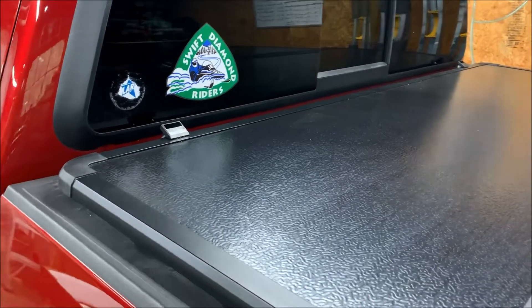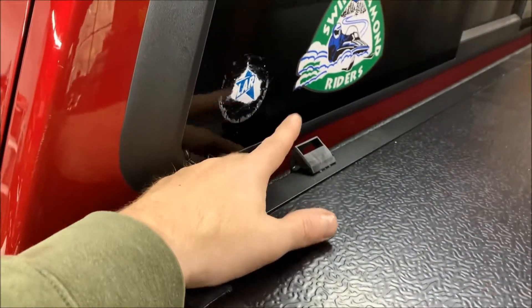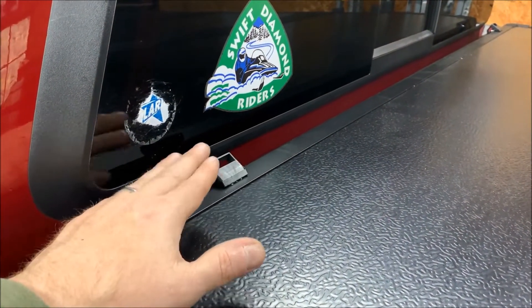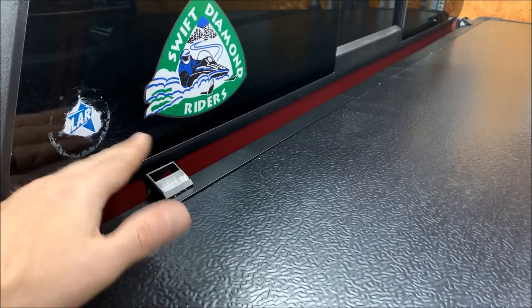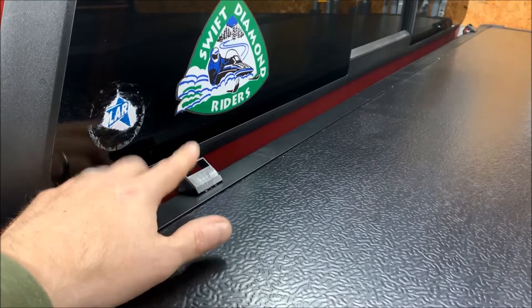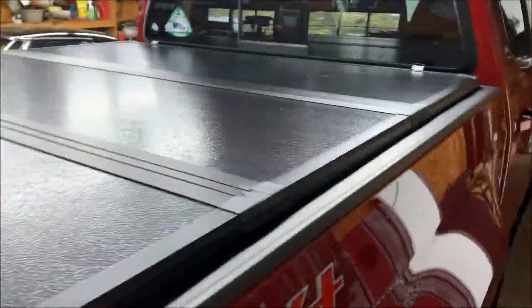A couple of improvements over the soft tonneau cover I noticed over the years: the anchor for the strap has been improved. On the soft one the strap was attached to a loose piece, and if you were going down the highway without tucking it in between the cab and the bedside, the strap would dance and hit the glass — very annoying. The fact that it's now anchored to the cover is a huge improvement. Construction quality is very good with nice finishes and it seals very well — no daylight coming through.